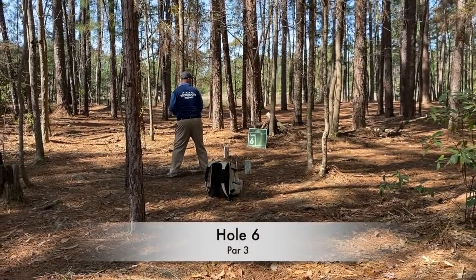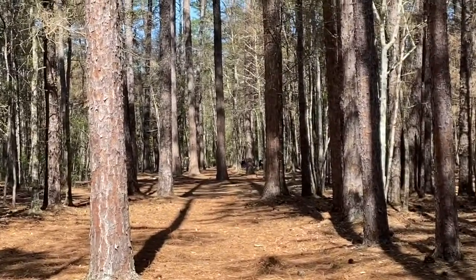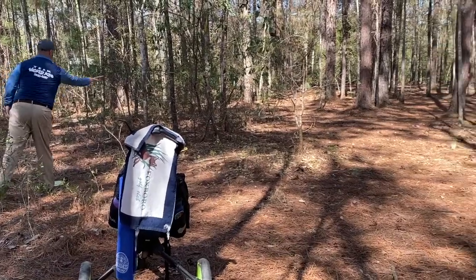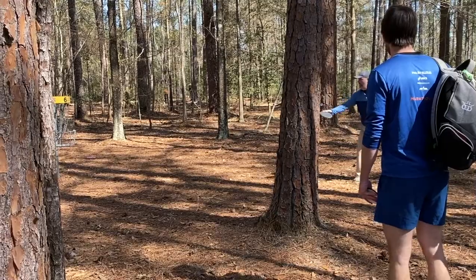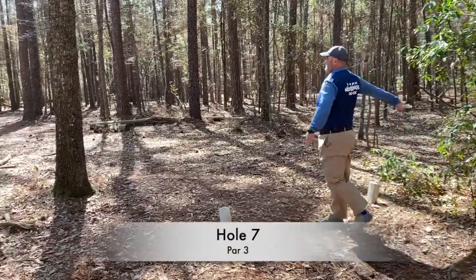Hole 6 is a hyzer shot. I threw a destroyer just because I wanted something that's going to turn quick and get a big skip to get me up in there. I really didn't throw it far enough and it skipped too soon. But I'm close enough to throw it up there and should be able to make a par putt. I kind of hit a tree trying to get closer, giving me a little longer par putt than I wanted.